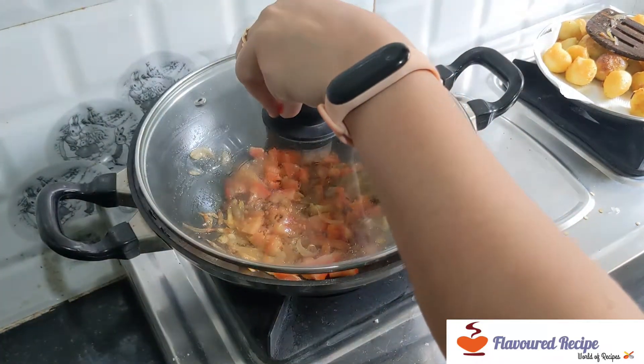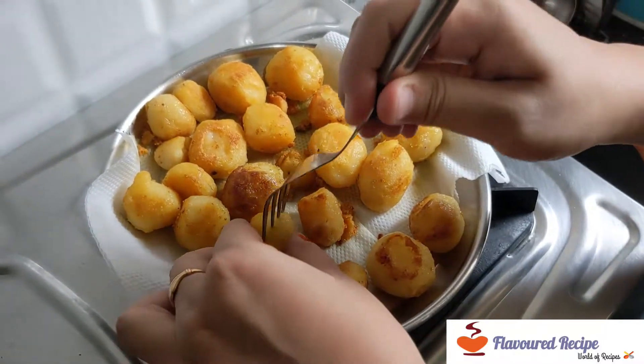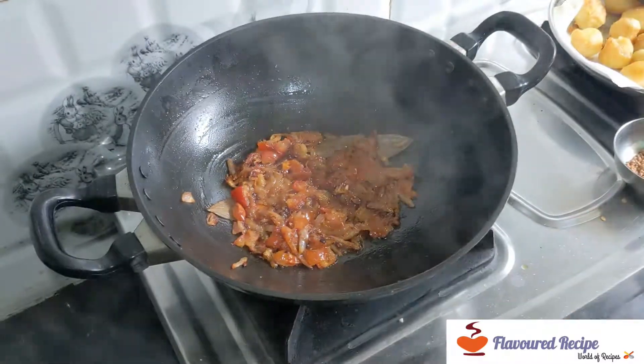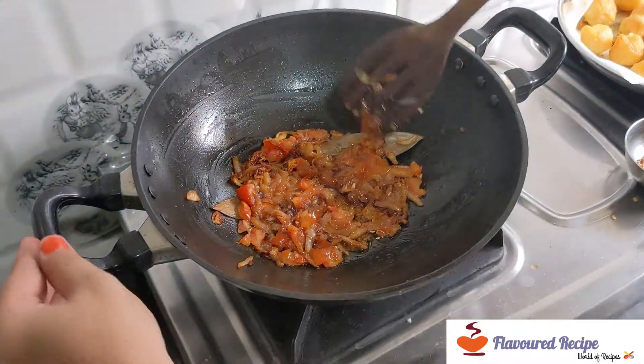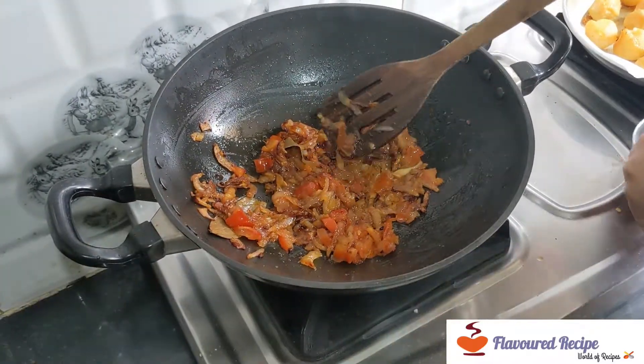We will keep it on low flame. Now we will mix it with a fork. After a few minutes, we will add 1 tablespoon of jaggery powder.